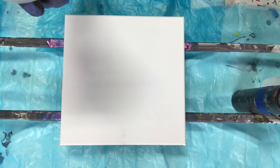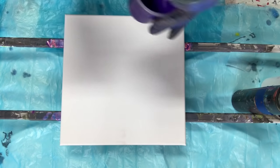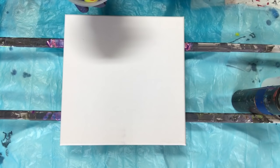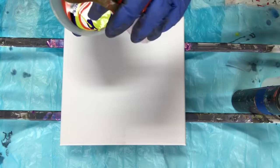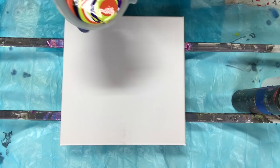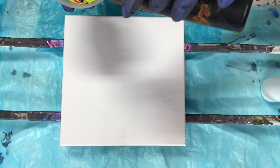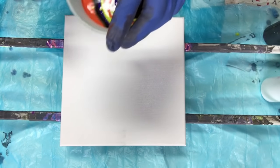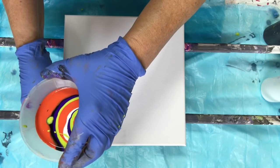We'll be moving into Christmas colors soon. Put some white. I think this should be enough, but I might do it one more time just with a bit more purple. I think that should do it. I'm going to have to be quick here because the paint comes out quite quickly, so I've got to be ready.